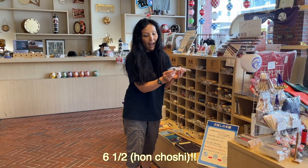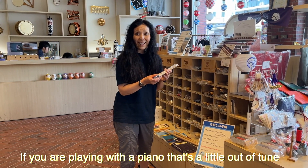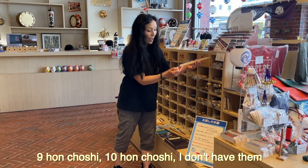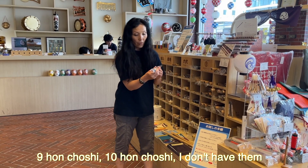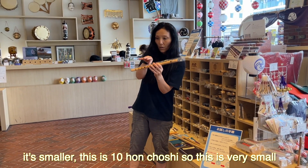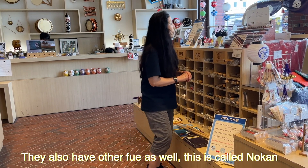There is also 6-and-a-half san-choshi — so if you are playing with a piano that's a little bit out of tune, like a quarter of a step out of tune, this would be good to use. There is also 9-san-choshi and 10-san-choshi, which are smaller. And they have not only shinobue but other fue here as well.